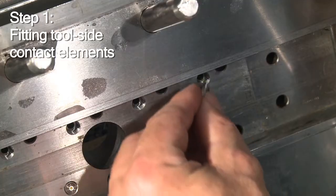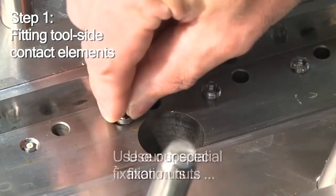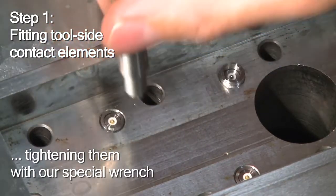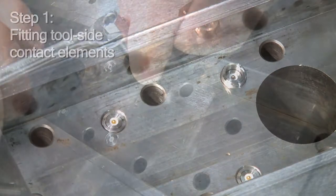Pull well back into the bore. Contact elements come with appropriate special retaining nuts. You use them to finish your installation of the tool side contact elements that are thus safely kept in place.